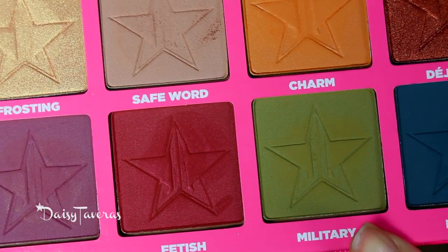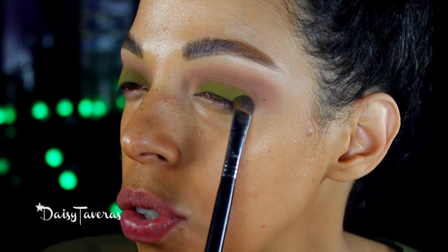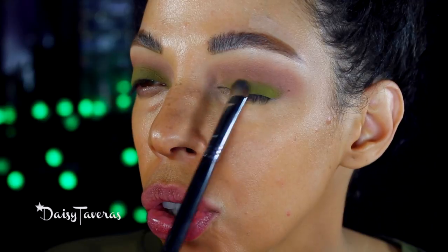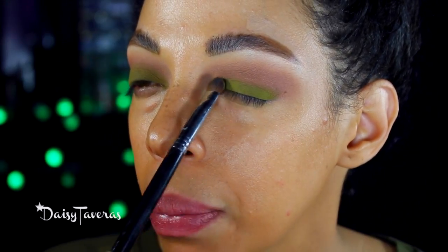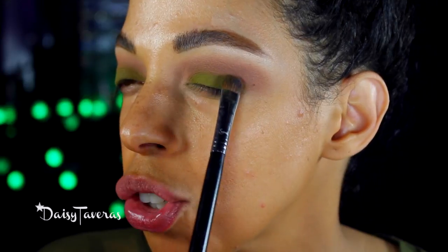Now I'm going to pick up this amazing color called Military. The brush you want to use for this is a flat shader brush — it should look something like this. These are dense brushes so they end up packing and picking up a lot of color. This is by Sigma, the E55. I just pat it to make sure all the pigment remains exactly where I put my brush.